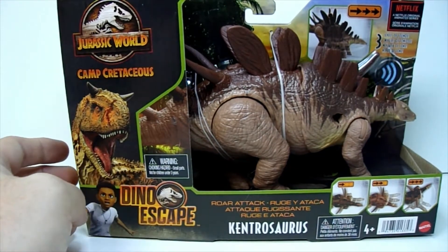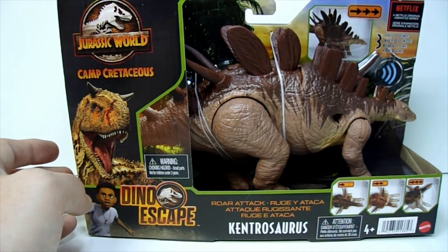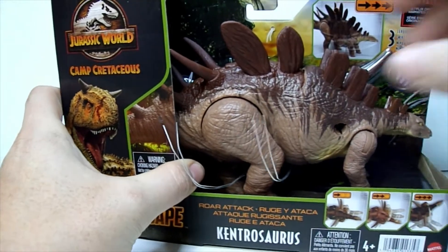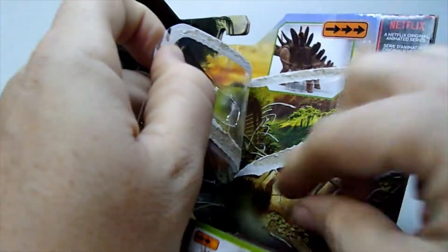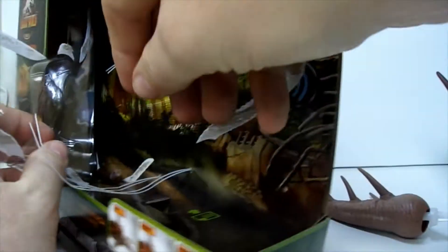Let me grab my snips and I'll get this guy out of the pack. Now a lot of these guys come with their tails separate — that's not unusual. This one actually has a couple of shoulder spikes too that have to be attached. Let's get the blister card off here — there's one, there's the tail and the other spikes back in here.